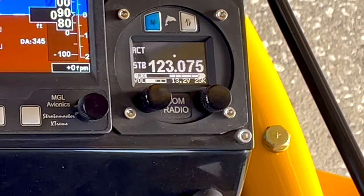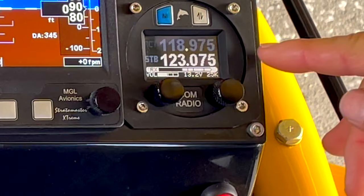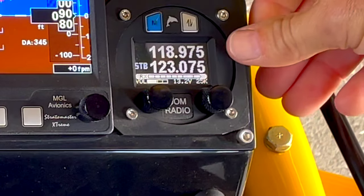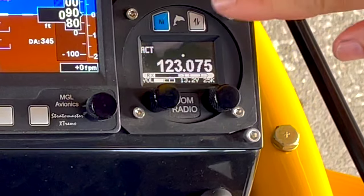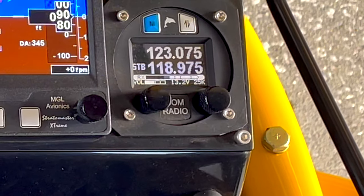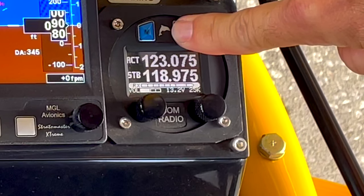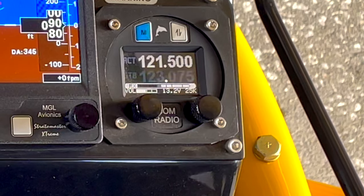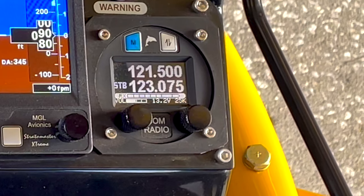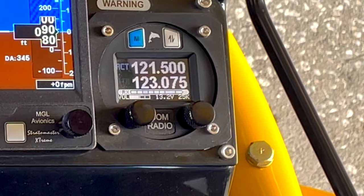Now let's say you want to monitor both. You hold the silver button for two seconds — one, two — and now you see it's flicking back and forth. That lets you know you're listening to both; you're transmitting on the top. Hit it again — you're still listening to both but now you're transmitting on the other frequency. And then, God forbid you have an emergency, you hold this for three seconds and it's going to bring us over to 121.5 — that is our emergency frequency. God forbid you have an engine failure and you want to report what's happening, just hold that down for three seconds and it'll get you there immediately.